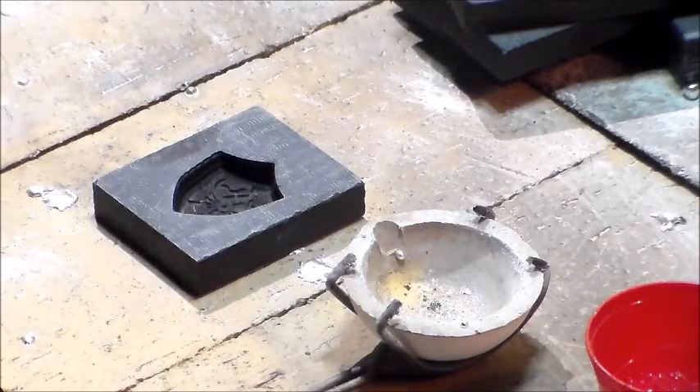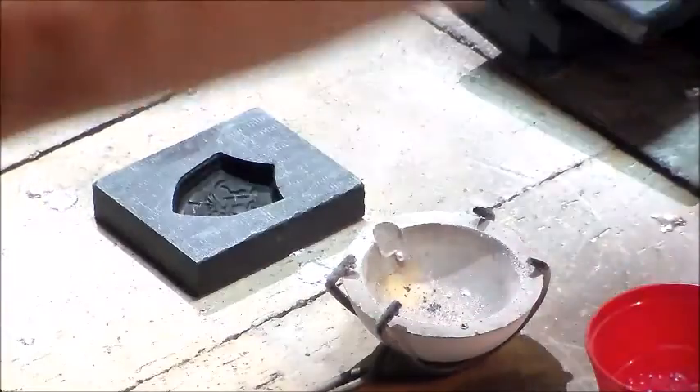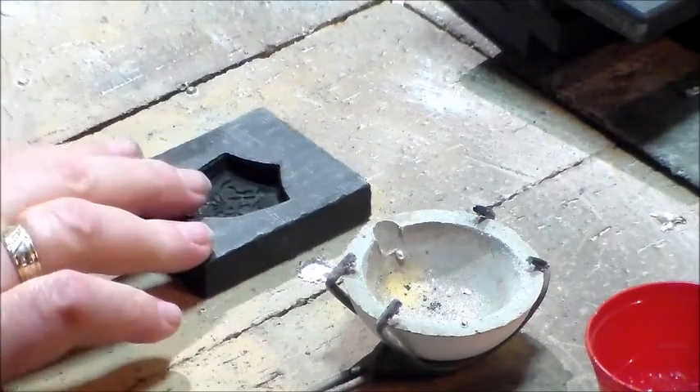Hello everyone, this is over here at Gamow and welcome to Gamow's workshop. Today I'm actually down in my workshop. I'm taking a little break from doing my cleaning and decorating and I'm going to be pouring into the Zelda shield that AG Ender also pours into.